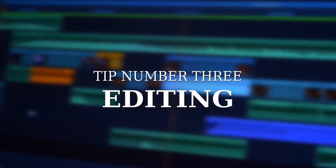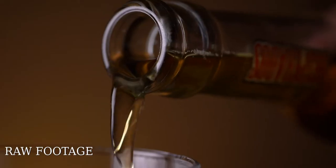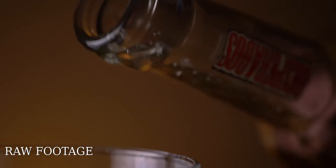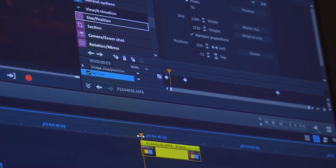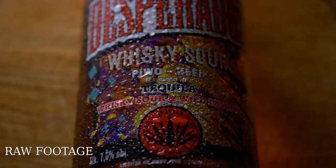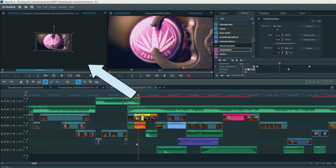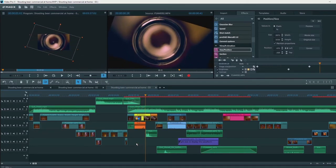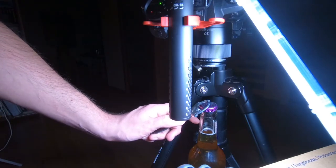Now let's talk about tip number three: editing. Shooting in 4K gives you the possibility to reframe your footage to 1080p without losing quality. I use keyframing in my software to easily change the size or add additional movement. I used this because 90% of my scenes were static — adding some movement and rotation makes the scene look much cooler and more dynamic.